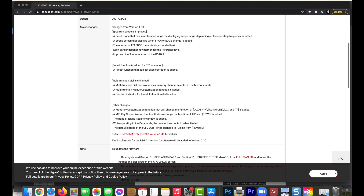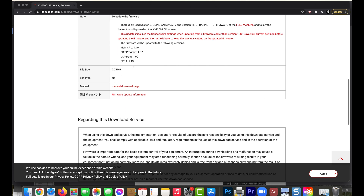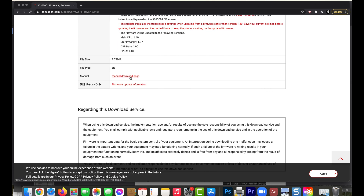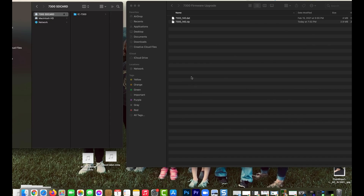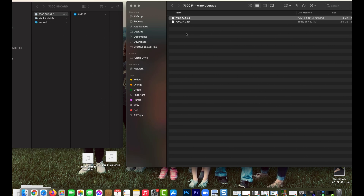Here are all the notes about the major changes, and here is the manual download page if you want to read about this update. Otherwise, click 'I have read' and go ahead and download — it'll only take a few seconds. Once it's downloaded, you'll need to unzip the file. Once the zip file has been fully extracted, you'll be left with this 1.dat file — that's 7300_140, where 140 indicates firmware version 1.40.